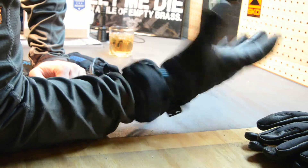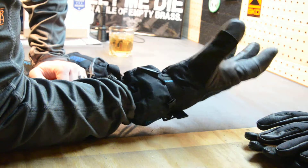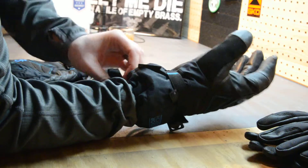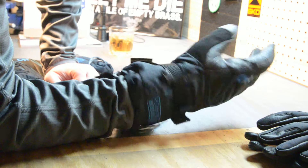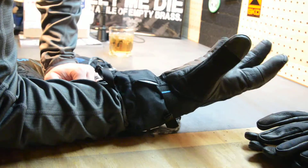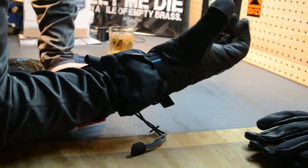There's enough dexterity in these that I can do weapons manipulation — I can draw and fire my pistol with them. This is not their intended purpose, and if I knew I was going to get in a gunfight I wouldn't wear these. However, if I'm going to be outside for an extended period of time directing traffic or whatever, I'm going to keep my hands nice and toasty. They're Gore-Tex so my hands are going to stay dry and the wind's going to stay off them.